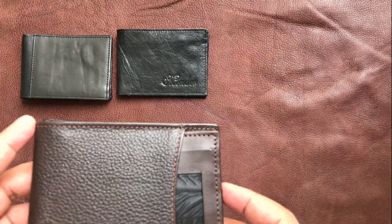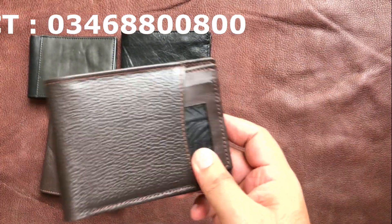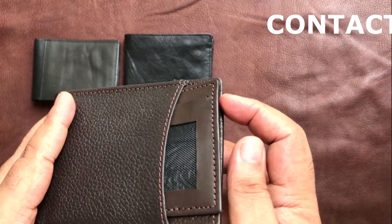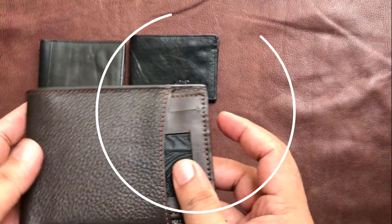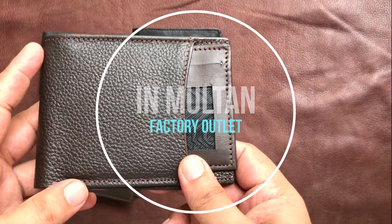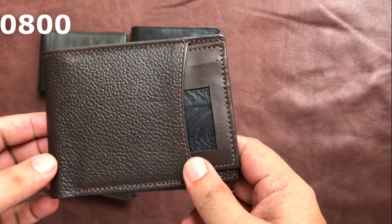Hello everyone, welcome from Mender. We had a very immense response to this wallet and people were requesting a lot on Instagram, Facebook, and even in the factory, for an external card holder with the wallet again. So this is something that we stitched again — the only product that we have stitched again in the old style.